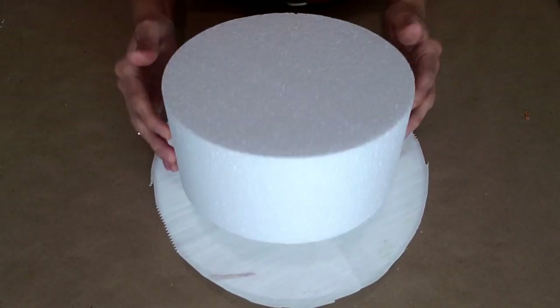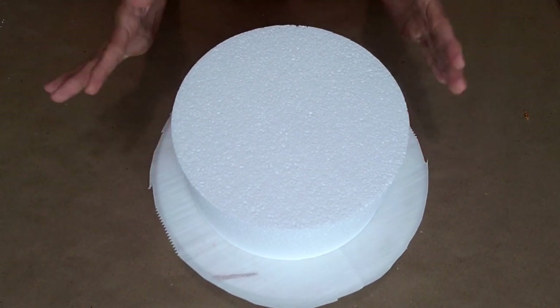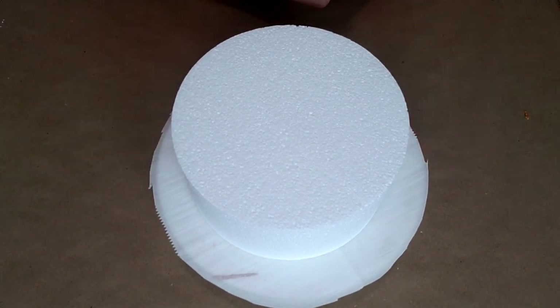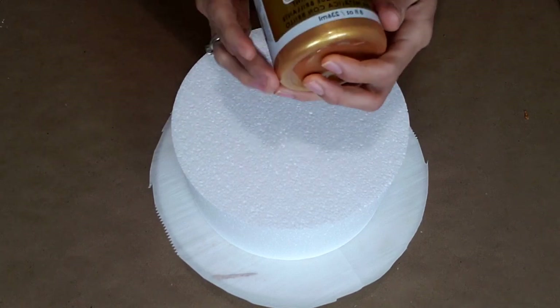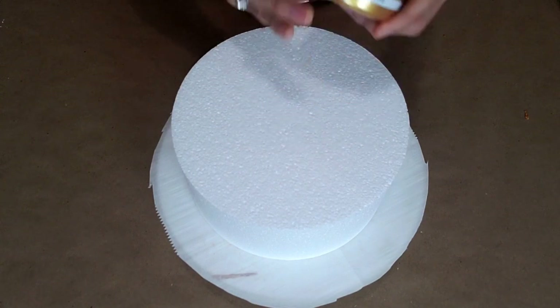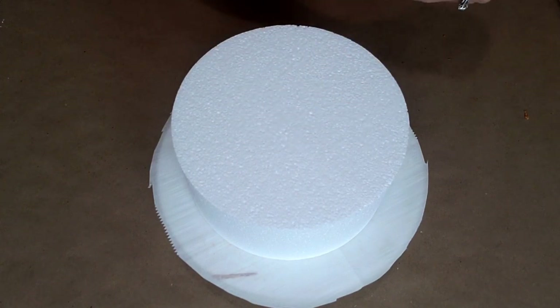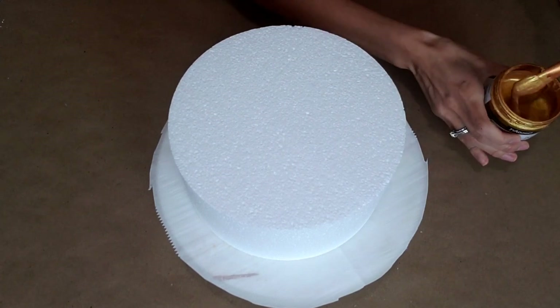Let's get started! For this tutorial we're gonna be using an 8x4 styrofoam cake, which you can purchase at your local craft store. Then we're gonna use a brush and our Deco Art from Hobby Lobby — it is metallic gold. You're gonna want to use a pretty thick brush.